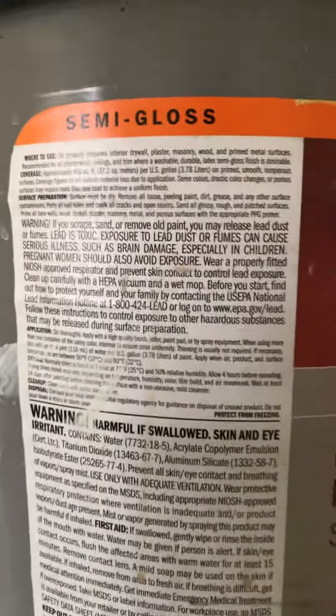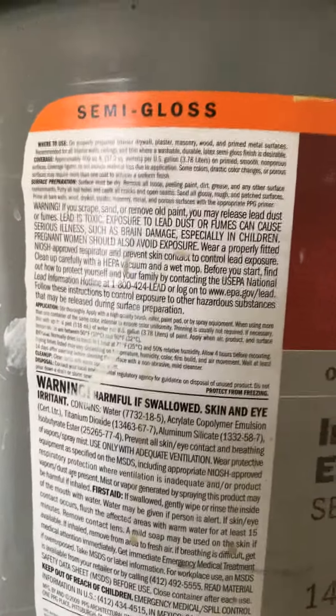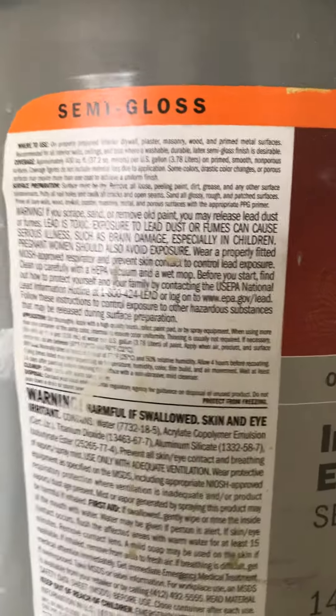Just finished spraying all the units with the Speed Hide latex semi-gloss. All directions are on the side of the bucket, including how to dispose of the empty buckets. It says one hour to the touch and four hours between coats.